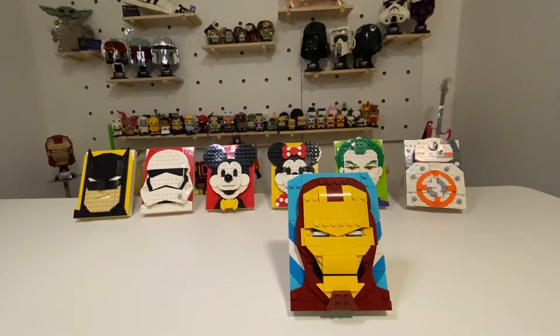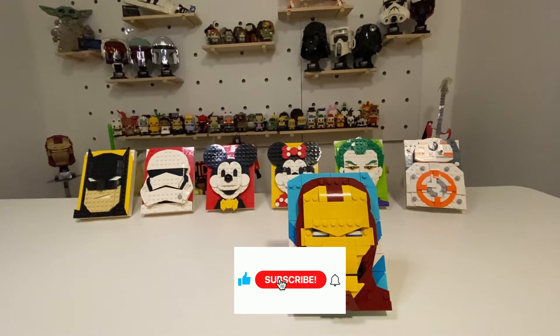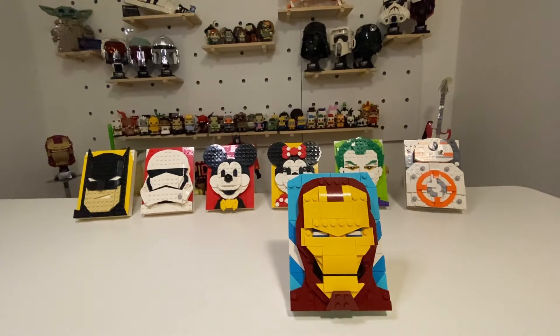With that I'll say goodbye. I hope you enjoyed this content — please like and subscribe, and join me in future for more Sunday Morning Builds. Bye for now!